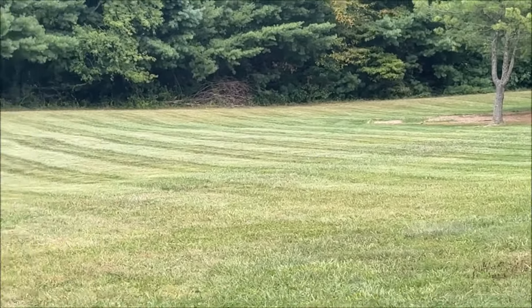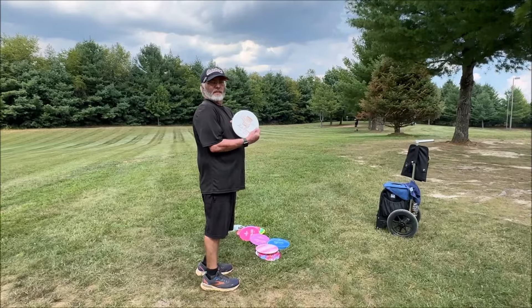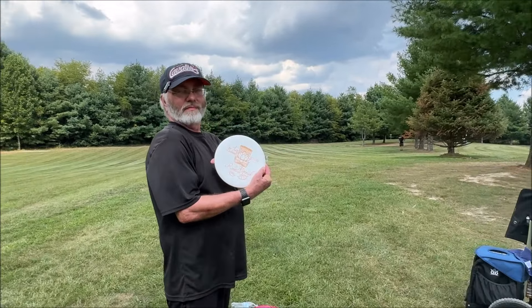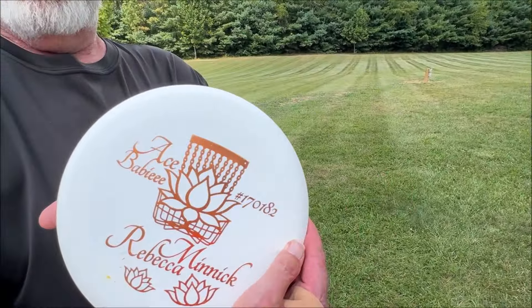Yeah, it's not bad for me. And which plastic is this — base plastic or bass? Bass plastic. The Splash. Nice. They're consistent.